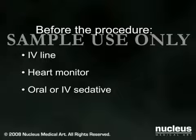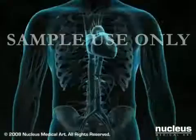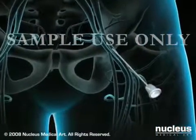Most coronary angioplasty procedures last between 30 minutes and 3 hours. The doctor numbs the skin in your groin area and inserts a needle into your femoral artery.